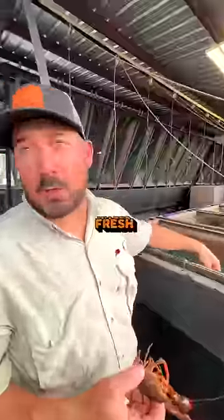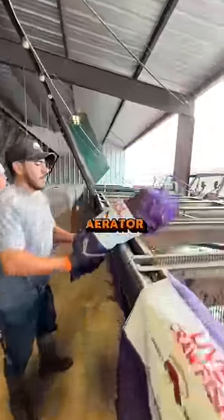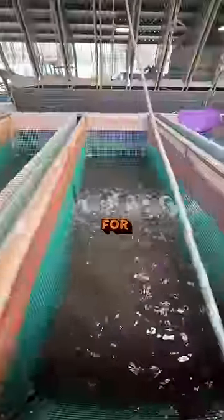So these are our purging tanks. Fresh water. We put the crawfish in these tanks — it's got an aerator on it, and the crawfish stay here for 12 hours.